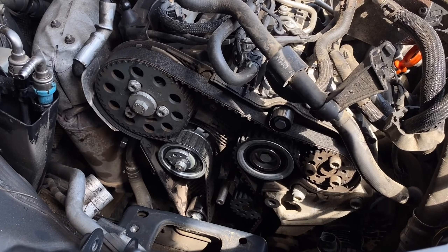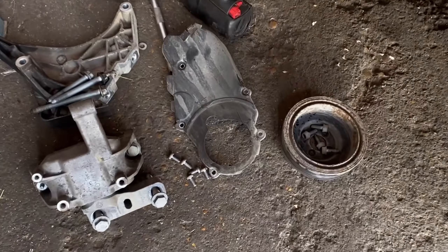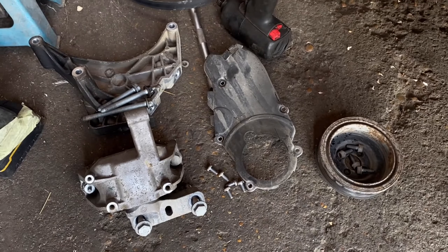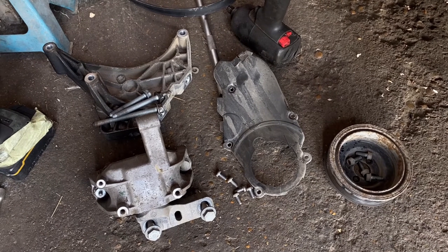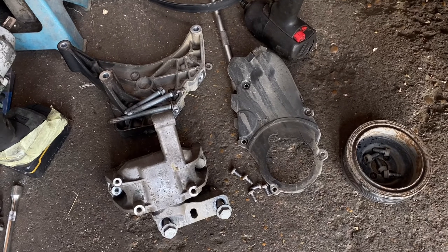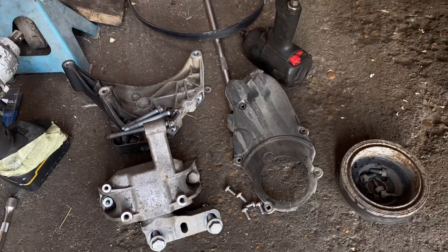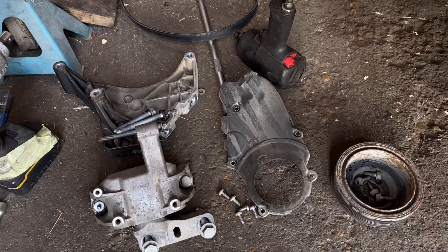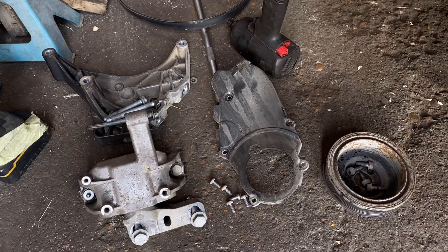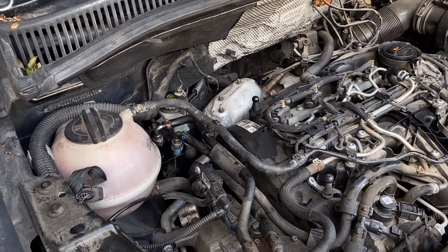Now it's a case of refitting in reverse, in the exact same sequence you took it all off. I've got a nice pile of bits and I've left the bolts with the corresponding piece they bolt back together — even as an experienced mechanic it's easy to forget what bolt goes where, so leaving them in strategic piles makes it easier. Get the belt covers on first, then the bottom pulley, and work upwards.